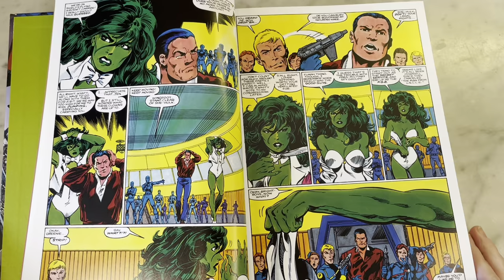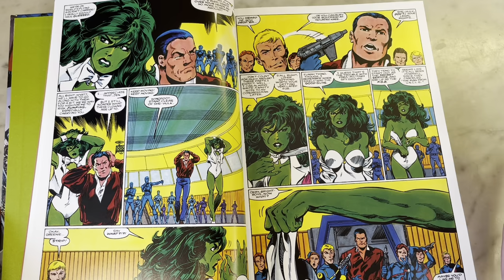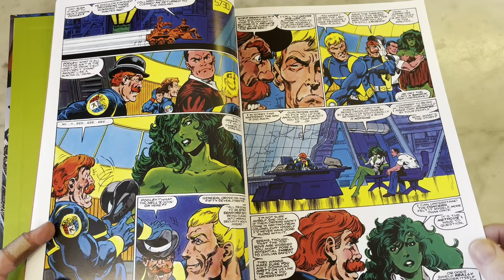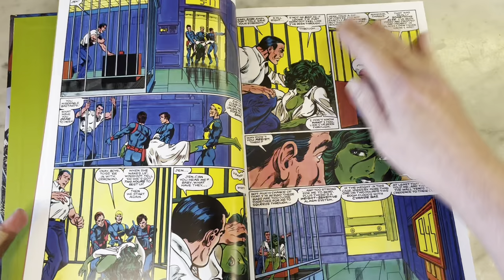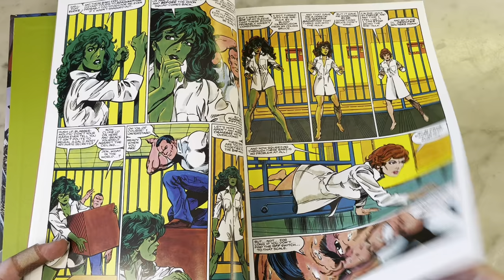The She-Hulk helicarrier — and here it gets a little problematic. She gets taken prisoner, her and Wyatt, and it's a room full of men who demand that she take off her clothes for some stupid reason. Of course, here comes Dum-Dum Dugan saying, 'what the hell's going on here? Put your clothes back on' — but the damage is done. The weird sexist trope has already happened. It's comic books in the 80s — things are so much different now, thank God, but it just seems weird to see something like that in retrospect.